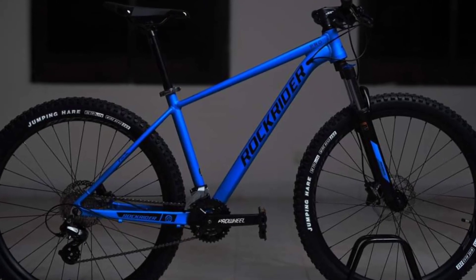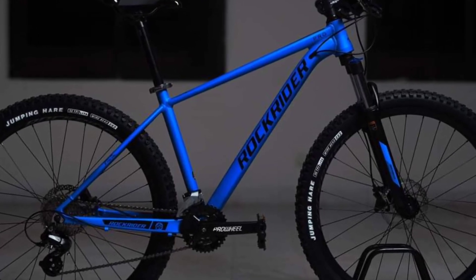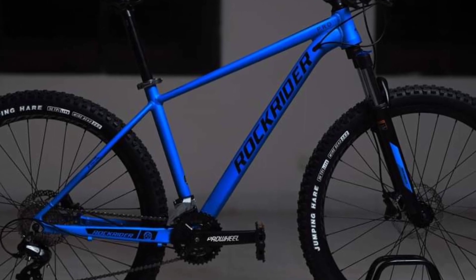Hello, Assalamualaikum, dear viewers. Hello everyone. I'm going to talk about the Rockrader Pro MTB Cycle.